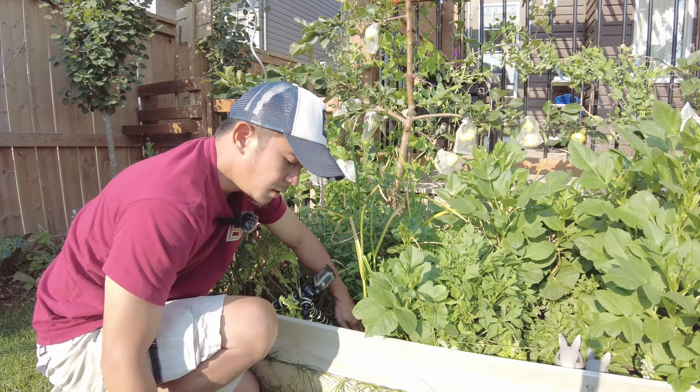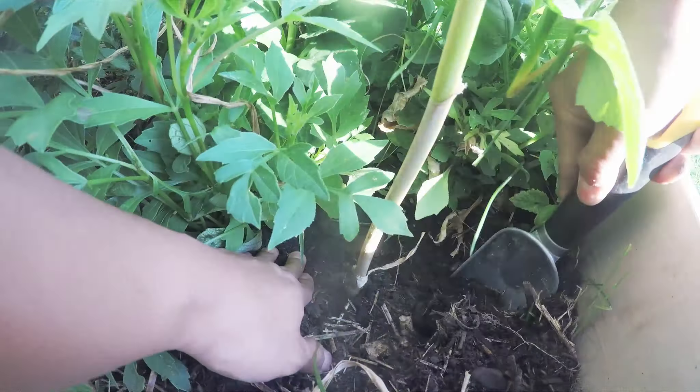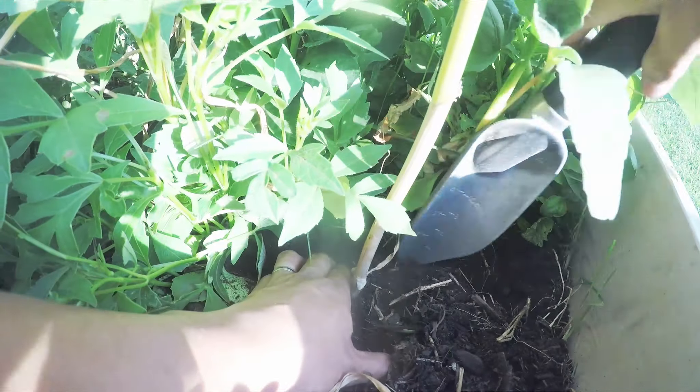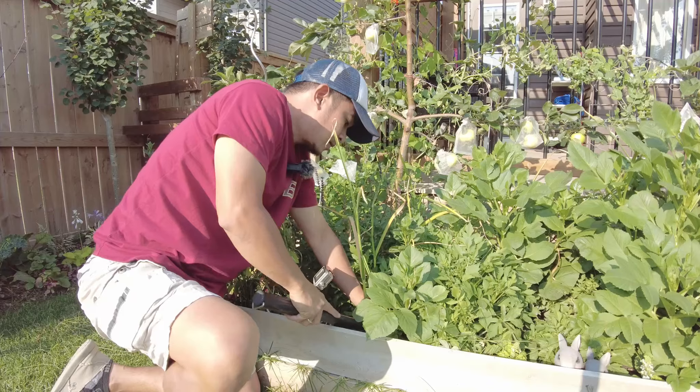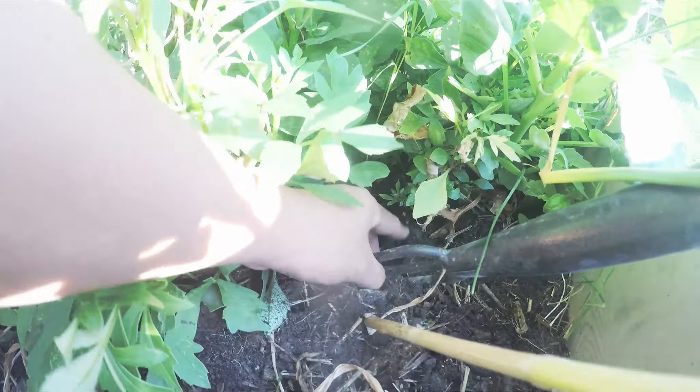They should be ready for harvesting and taking out of the ground so that we can dry them up. Once they're well dried up, we can clean and process them so that we can either sell them or plant them again for next year's growing season.